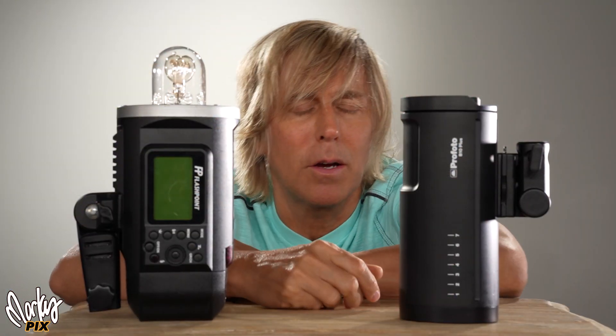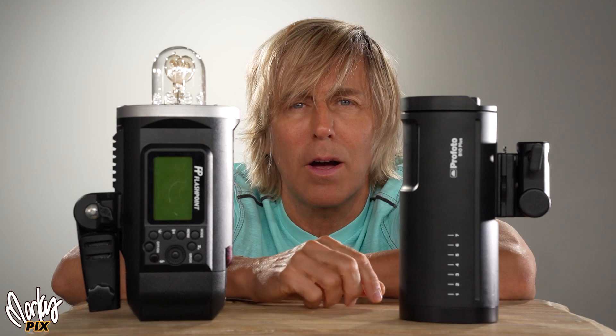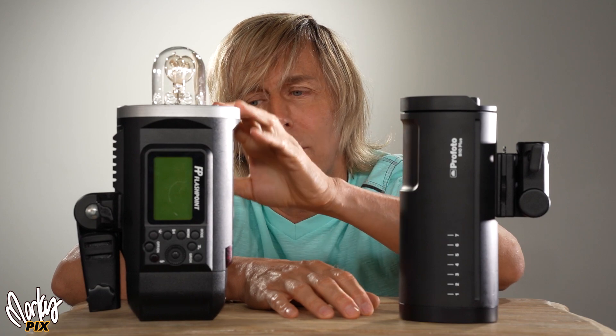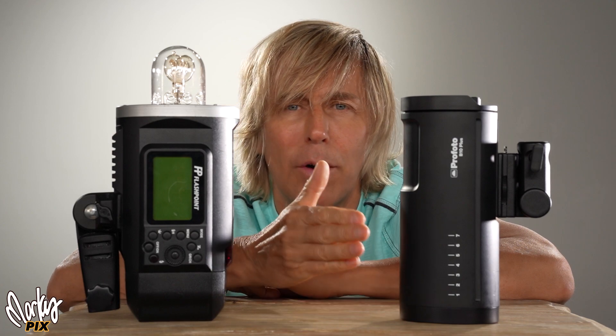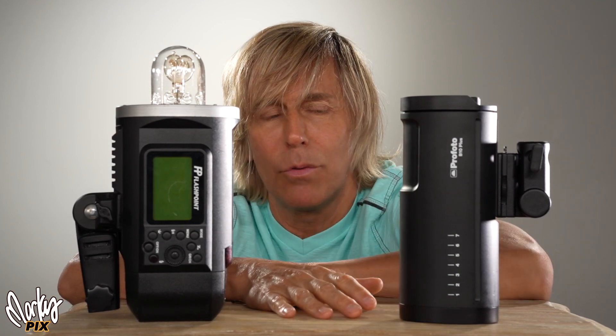I just got the Profoto because I'm about to go on a major trip halfway around the world, and luggage size and weight is kind of important. I wanted the smallest, most powerful thing I could get. The 600 is my standard for power, and this 500 watt Profoto is actually pretty close — if you tweak it, you can get it to about the same power level.